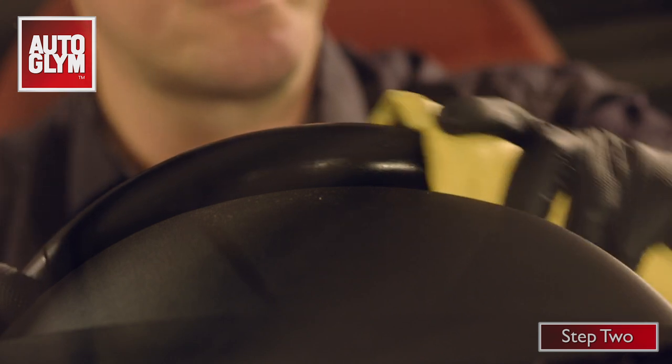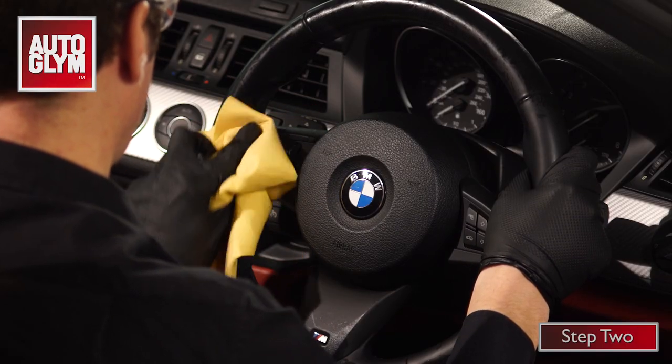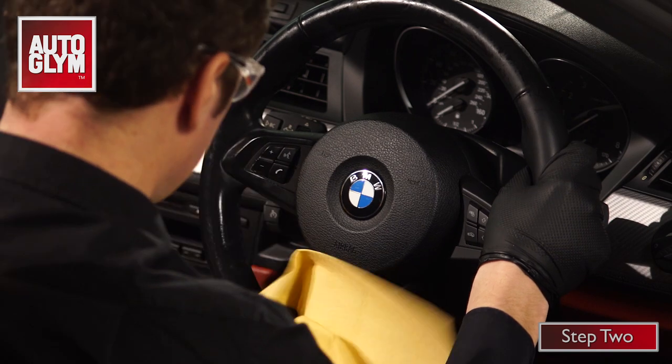Step 2: once you have finished cleaning, take a damp cloth and wipe over the wheel to transfer the dirt from the leather back to the cloth.